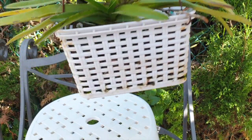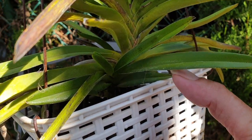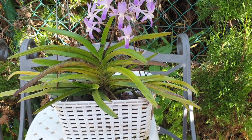I have another fan growing in the back here, and I'm really hoping that this fan will be blooming size next year, because that is amazing. So that is about the care.